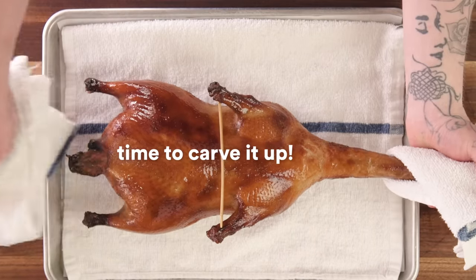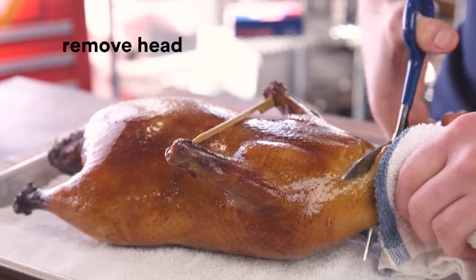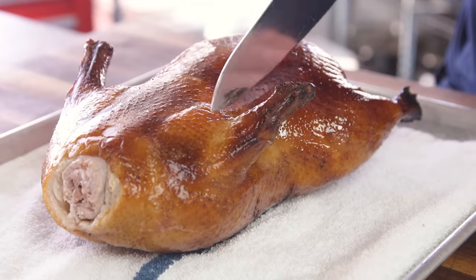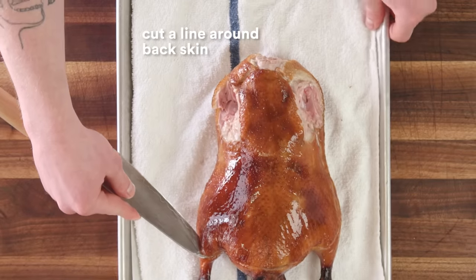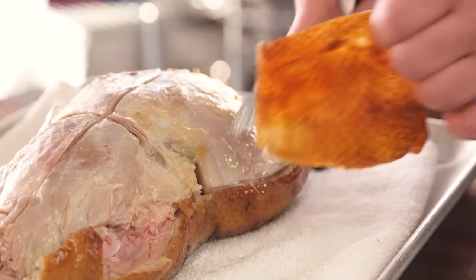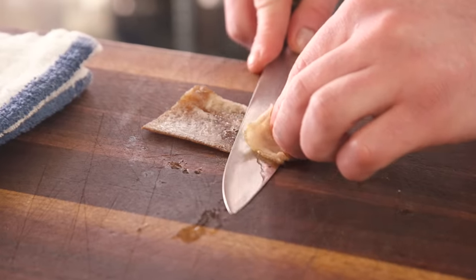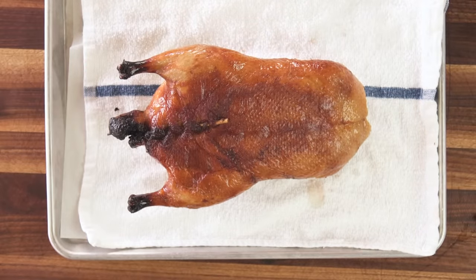Now I'm going to show you how to carve it up to make the most out of all the crispy goodness. I like to work on a towel so it doesn't get soggy on the skin side. Cutting the head off. First, we want to get the back skin off while it's still crispy. I like to remove the wing so you have better access. Carve around the skin — we're just cutting a pattern all the way around the bird. We've taken all the back skin off, then we remove the little bamboo skewer. Then we're going to remove the breasts and cut up the legs.